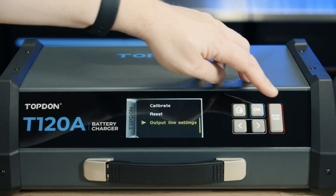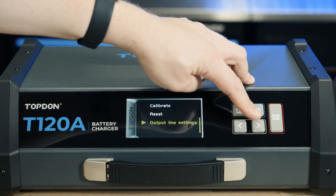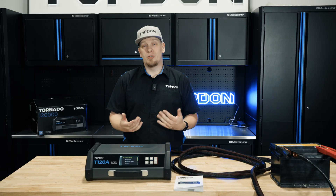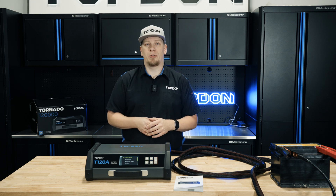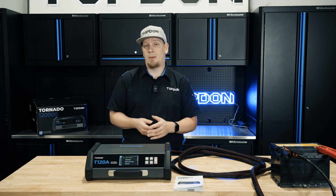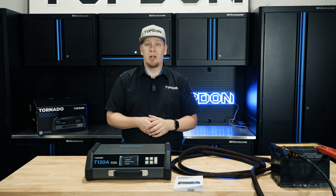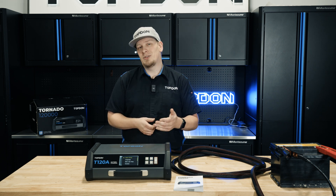That summarizes all of the features here on the tool. We encourage you to thoroughly read your manual, as there's lots of important information in there. Thanks for watching our walkthrough and explanation on the new Topdon T120A. Get with your local distributor for more information about the product, and thanks again for watching.